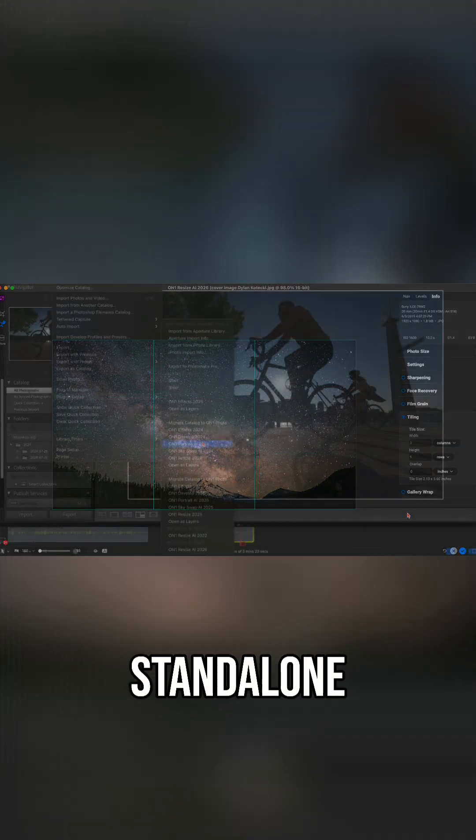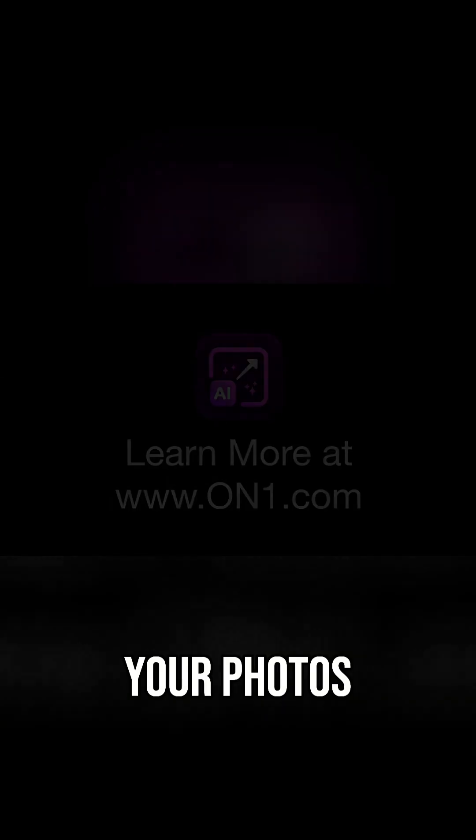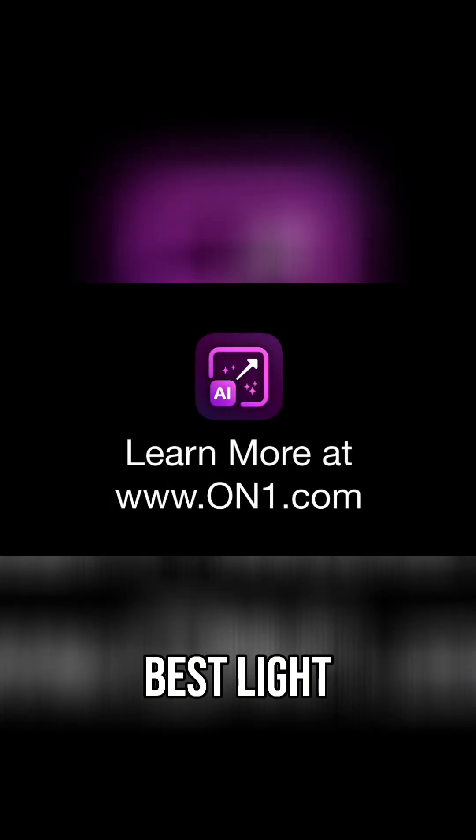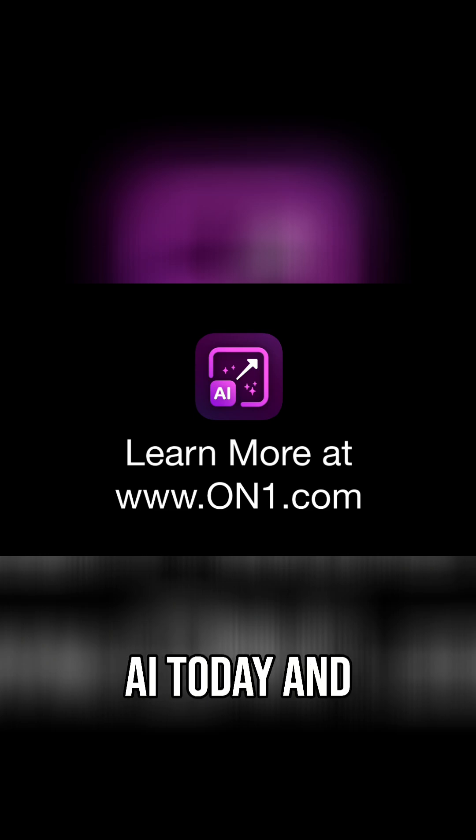Use it as a standalone app or as a plugin inside your favorite software. Your photos deserve to be seen in their best light — big, bold, and beautiful. Get ON1 Resize AI today and see the difference.